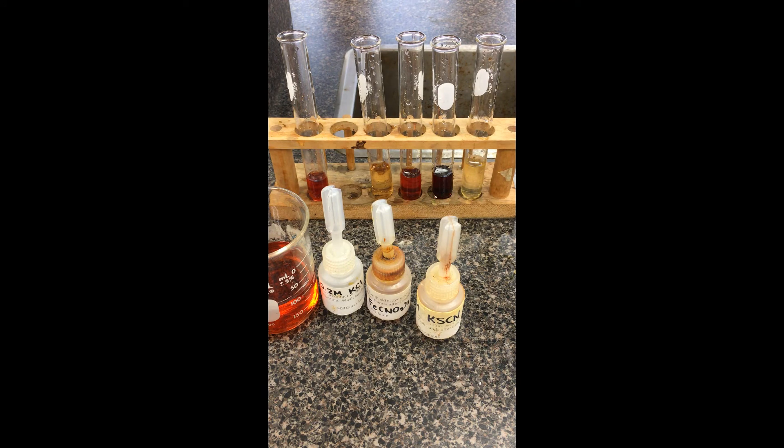Noting down those color changes, you're going to be answering some questions: which way has the equilibrium shifted, and what was the stress ion responsible for that shift? Thanks.